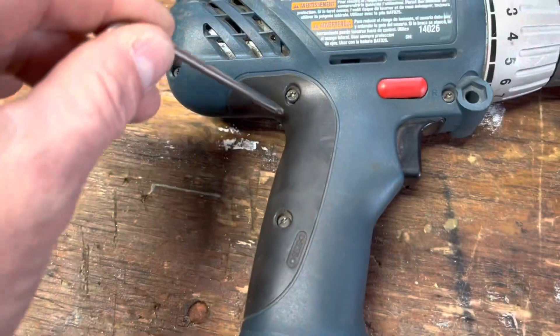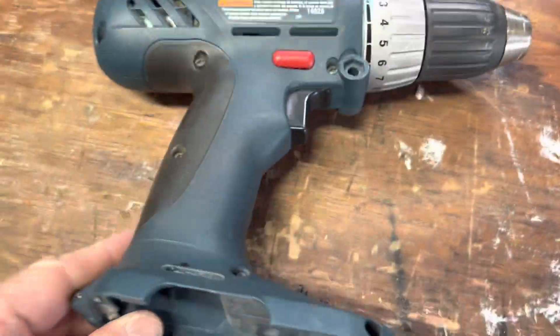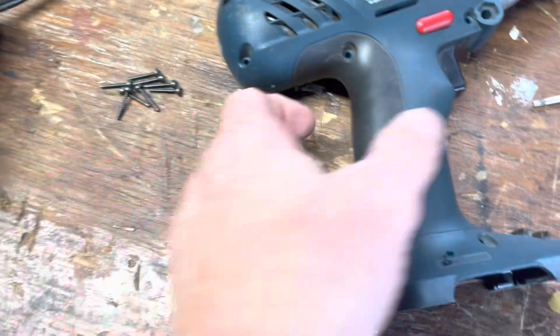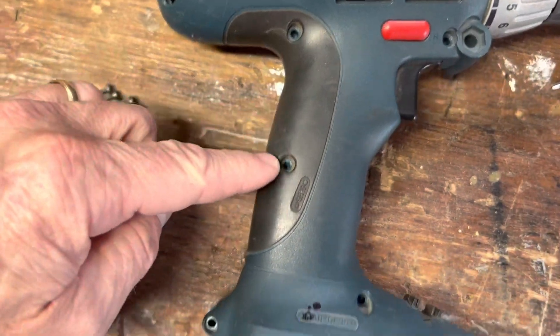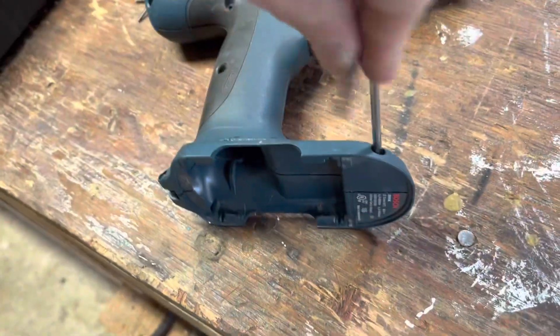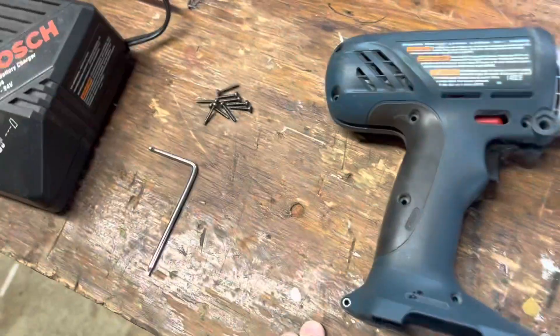So you need something like that. We go ahead and loosen up all of these, take the battery out. There's all the screws I pulled out of there.